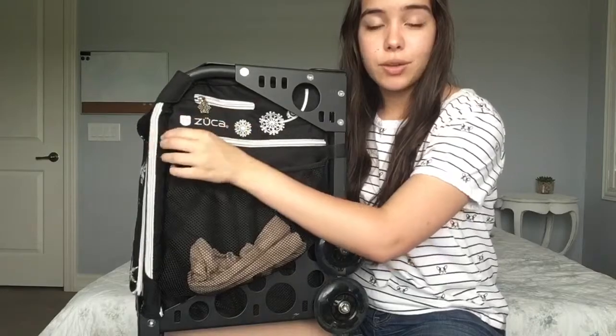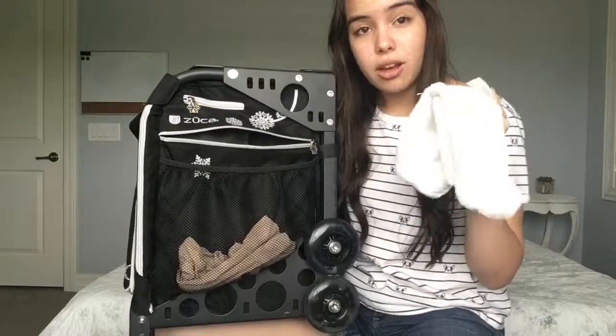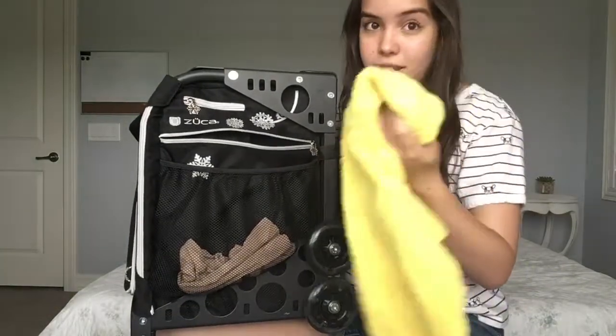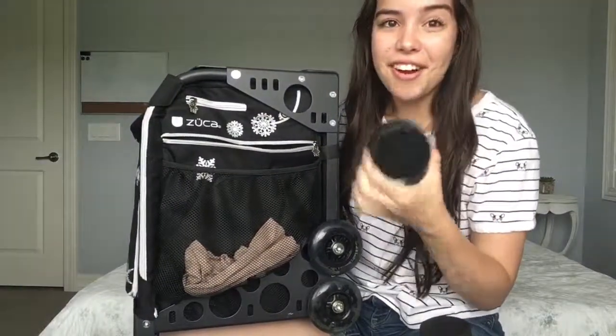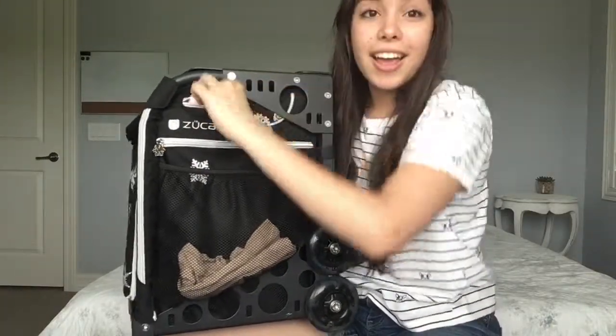In the bigger pocket over here, if you open it up, you will find a microfiber drying cloth for my skates. And a hockey puck. And another hockey puck — I don't play hockey. And in this little pocket right here, I have public stickers. All I have in here is stickers.